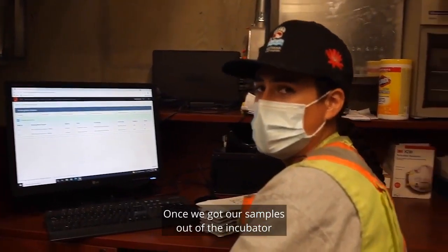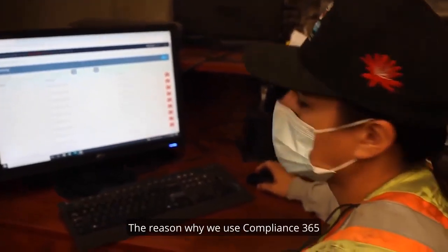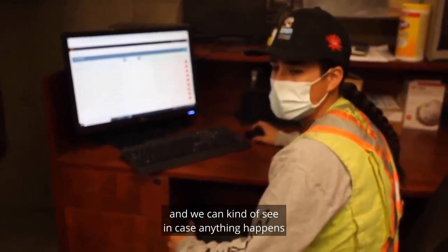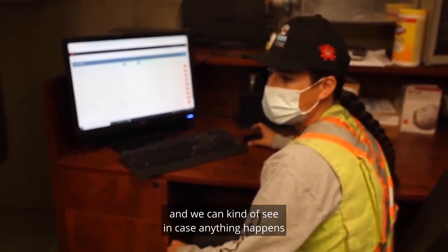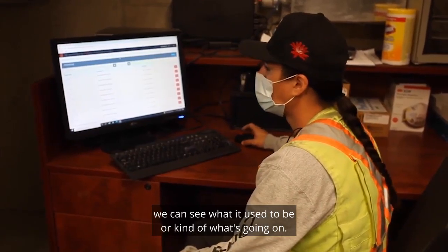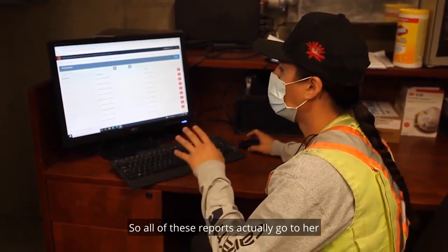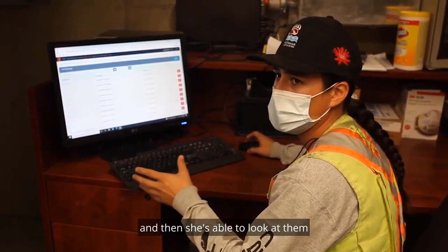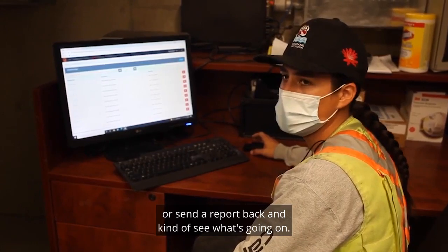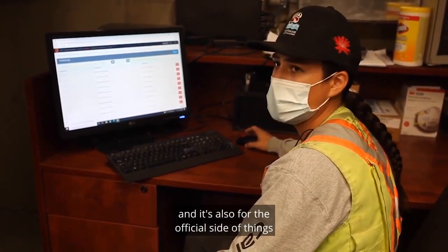Once we've got our samples out of the incubator, it's time to enter them into Compliance 365. We use it for record keeping — we can review past samples and see if certain areas aren't getting enough chlorine. It's also tied in with our First Nations Health Officer, so all these reports go to her. She can review them, contact us, or send a report back if anything comes up. So it serves both record keeping and official reporting purposes with our health office.